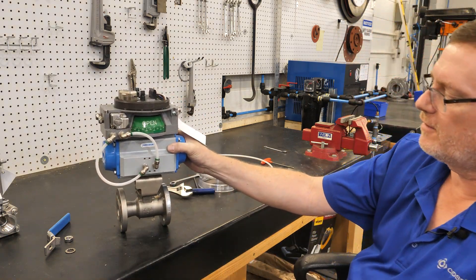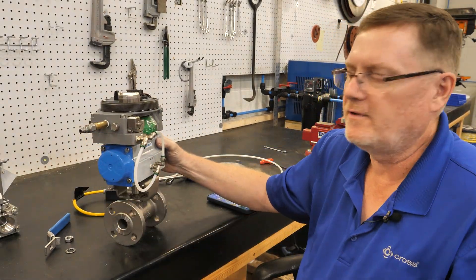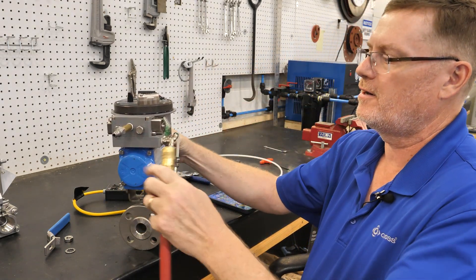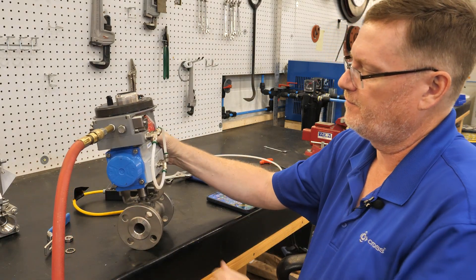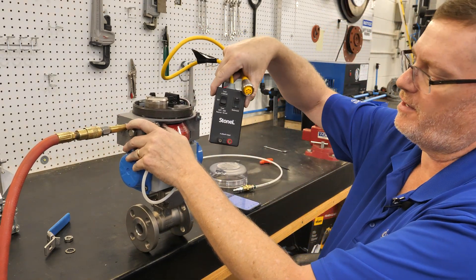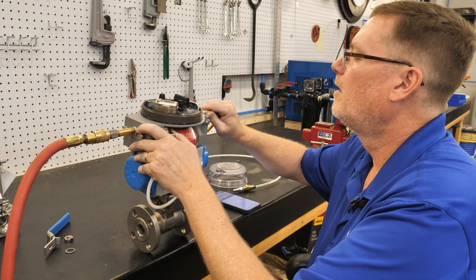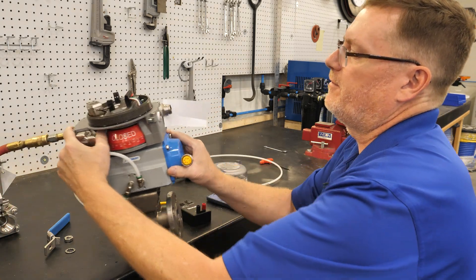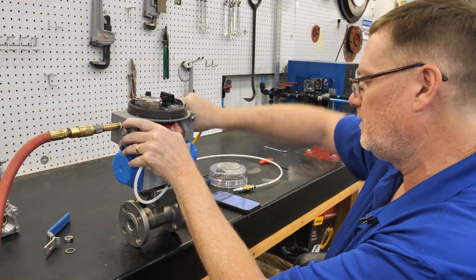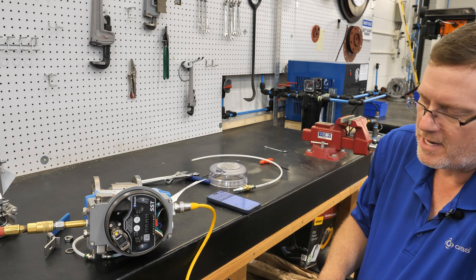Now you've got the valve controller installed. Next we'll be testing it. Once installed, you want to bench test it by bringing air into the unit. Stone L makes a test box for the Axiom units for installers, and it simply plugs in via a five-pin connector.